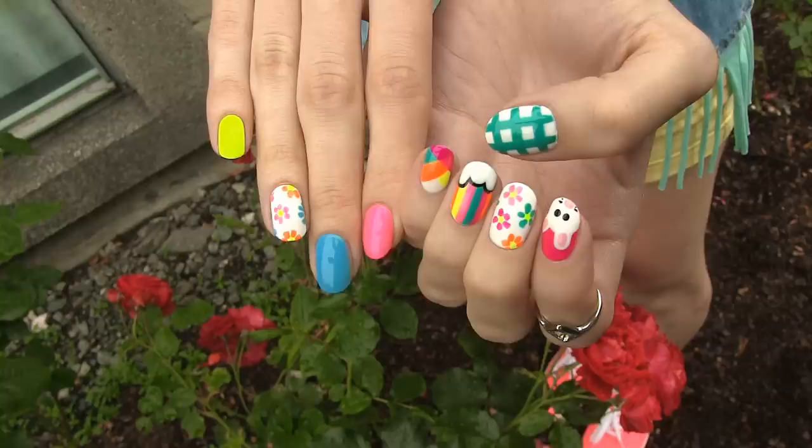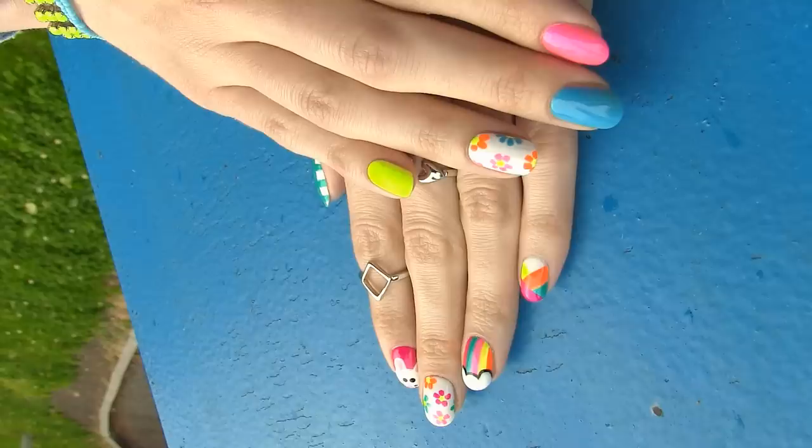I like the happy colors and the cartoony feel of this rainbow design. It looks pretty complicated, but it's seriously so easy to make.